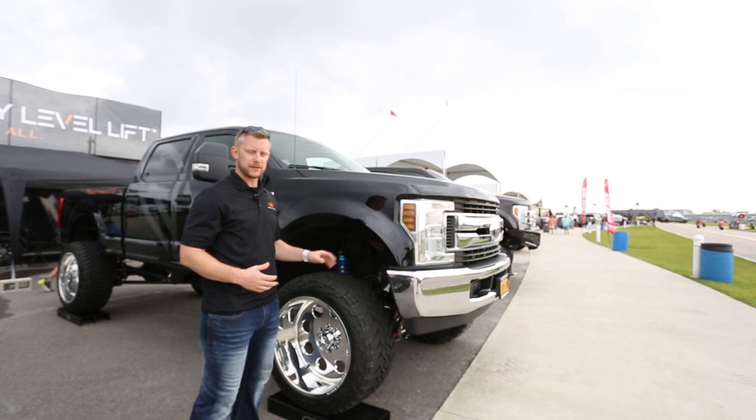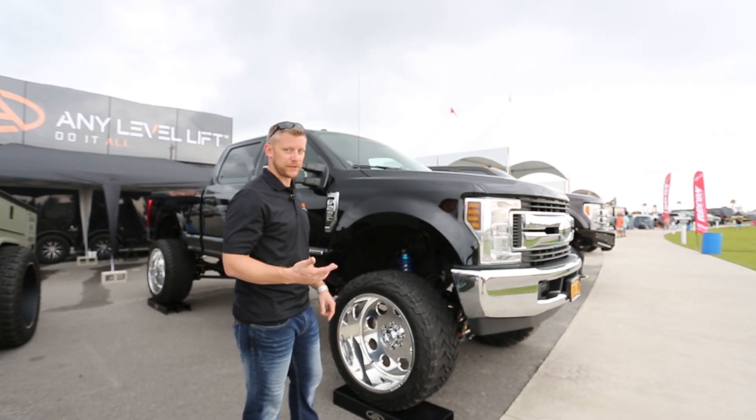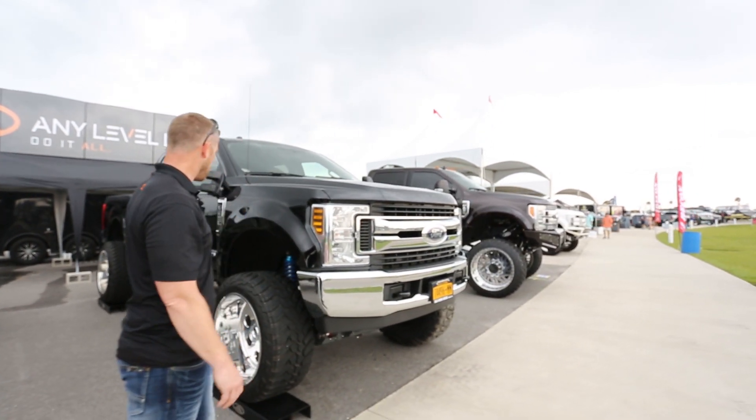With this F-250 kit you can have a 4, 6, or 8 inch lift. With the F-350 kit you can do 4, 6, 8, 10, 12, or 13 — all with the same parts. You get our patented steering and panhard mechanisms and the full 4-link. This is full coilover front and rear.